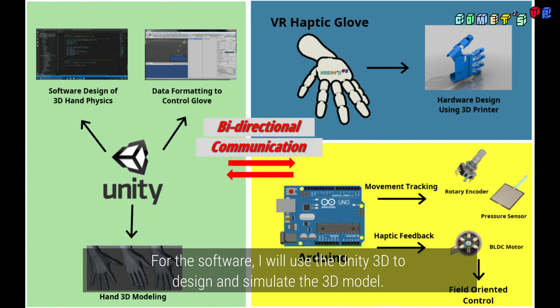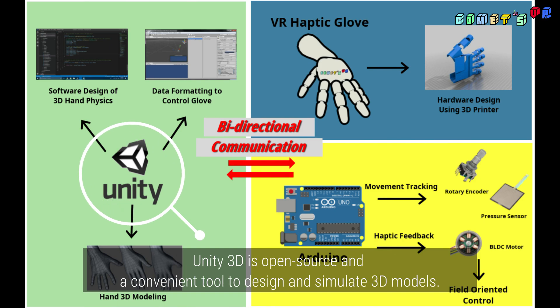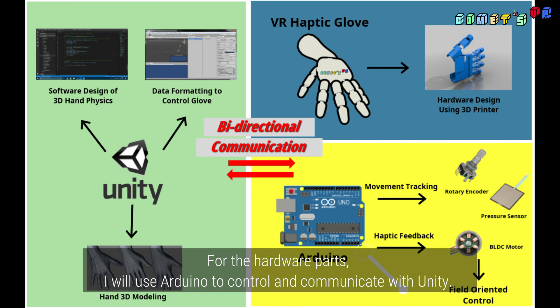For the software, I will use Unity3D to design and simulate the 3D model. Unity3D is open source and a convenient tool to design and simulate 3D models. For the hardware parts, I will use Arduino to control and communicate with Unity.